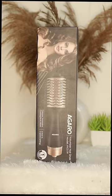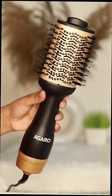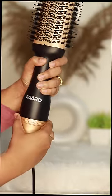Hello, I am using a hair volumizer dryer brush. It has adjustable 3 heat and 2 speed settings.